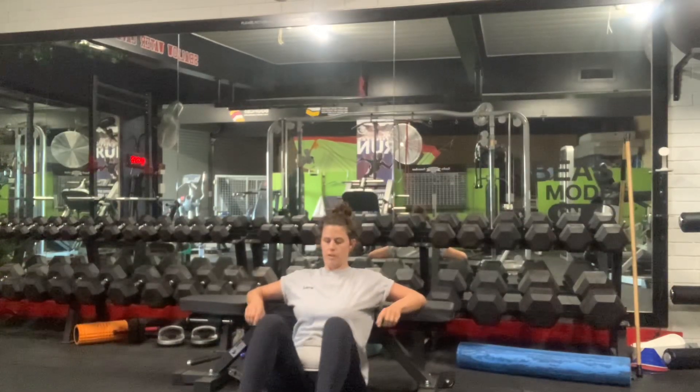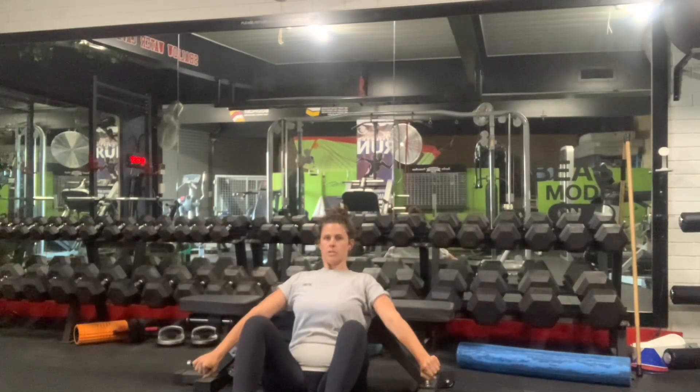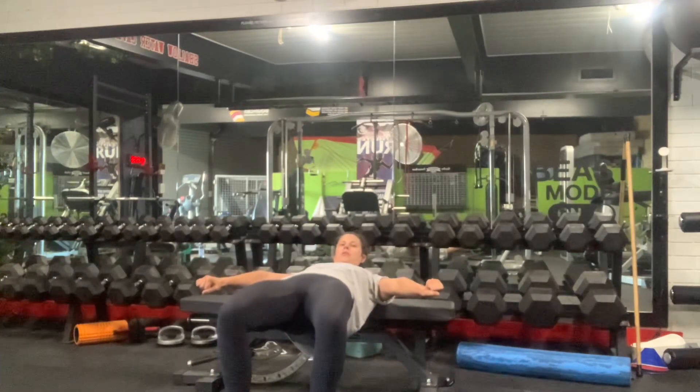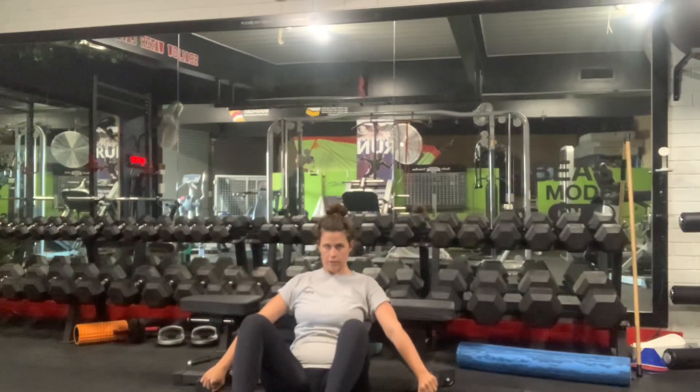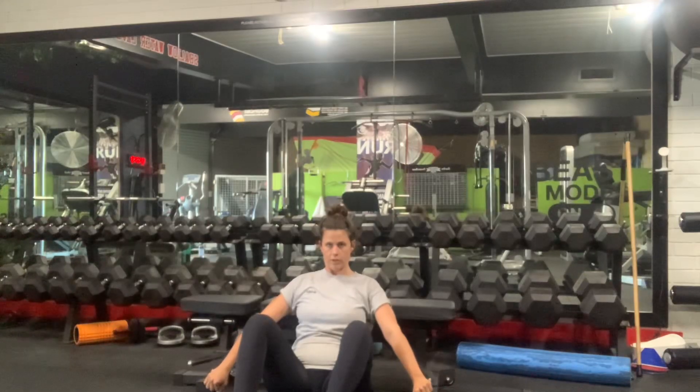So bar, knees out, chin tucked, ribs down, rock, arms tight and wide on the bar. From here, you're coming up, squeeze at the top, follow it down. Up, squeeze at the top, follow it down.